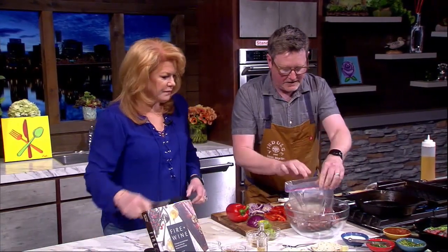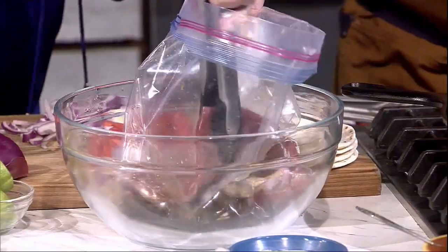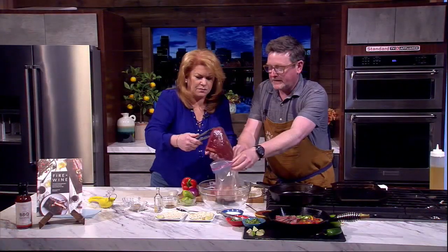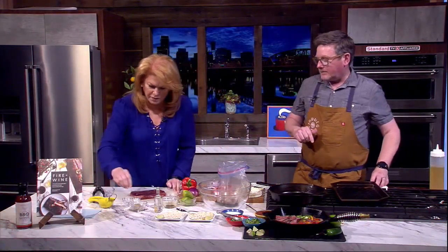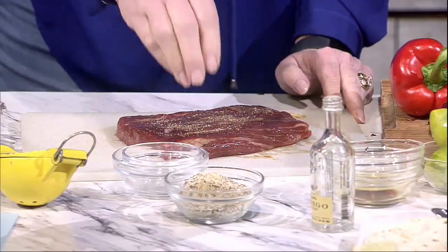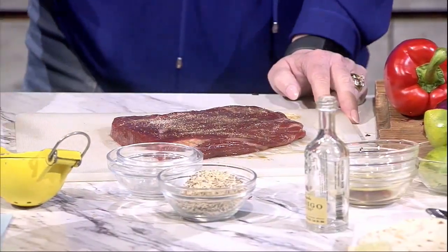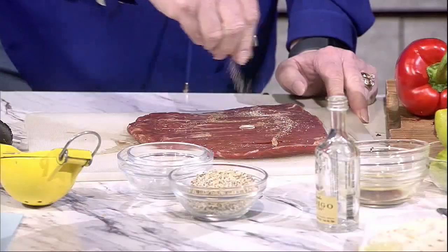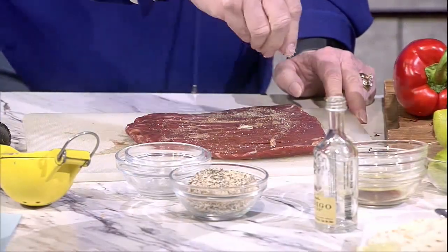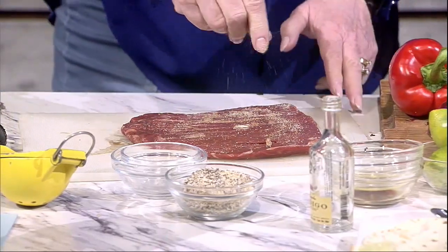We're going to lift the steak back out with tongs and season it up with salt and pepper again. If we had seasoned it first, all that seasoning comes off in the marinade. So we season it now and get it right onto a hot pan. Season on both sides. We typically grill this — set up with direct heat, where the fire is right underneath — but in this case we've got a really hot pan and we're throwing it right on top.